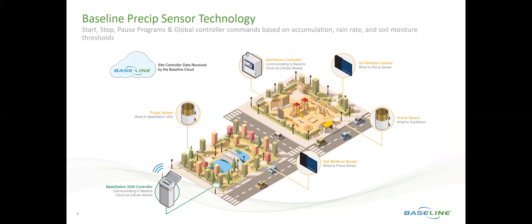The Precip Sensor will create start, stop, or pause programs either globally or based on individual programs, and can be scaled to monitor a single site or to monitor multiple sites, providing microclimate precipitation data.